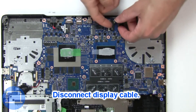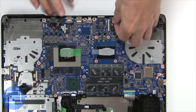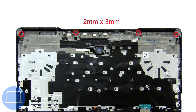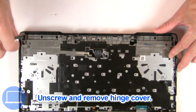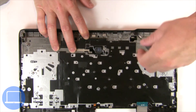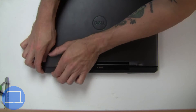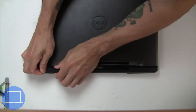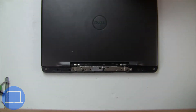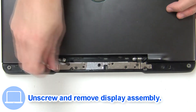Then disconnect the display cable. Next, unscrew and remove the hinge cover. Now unscrew and remove the display assembly.